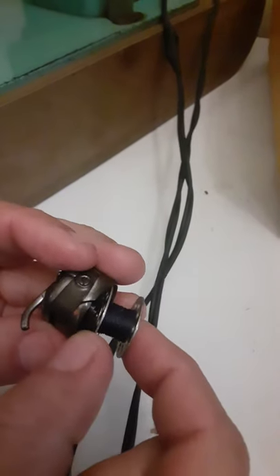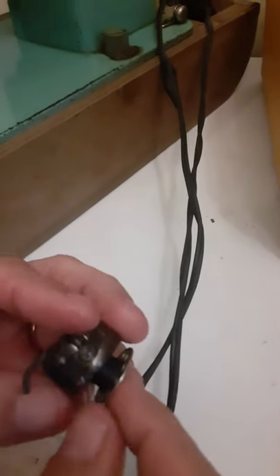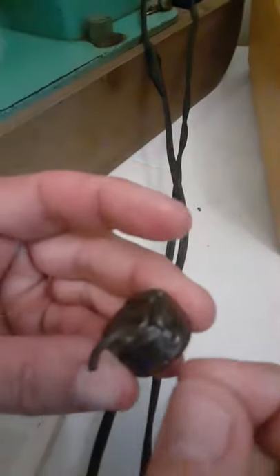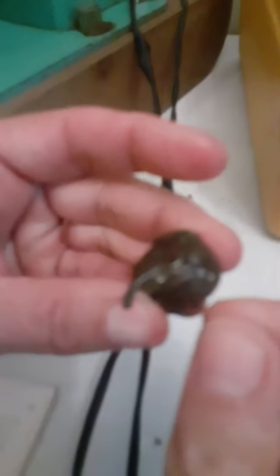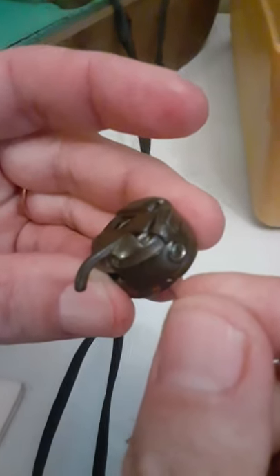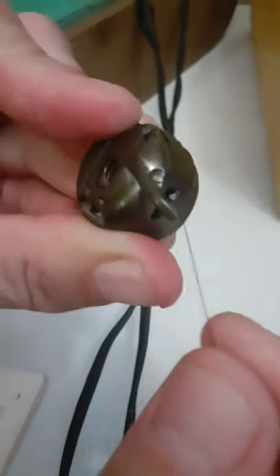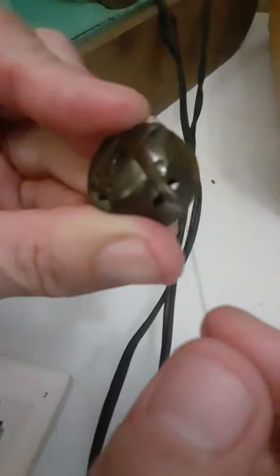You take the bobbin and you put it in there like that, and then this thread goes through. Can you see that slot right there? The thread goes through there, down around here, just like that. It's loaded.